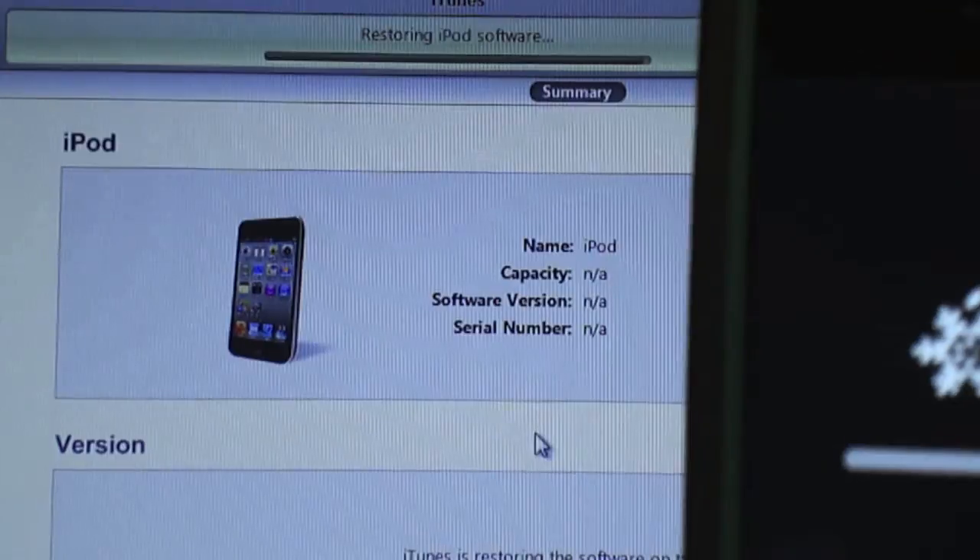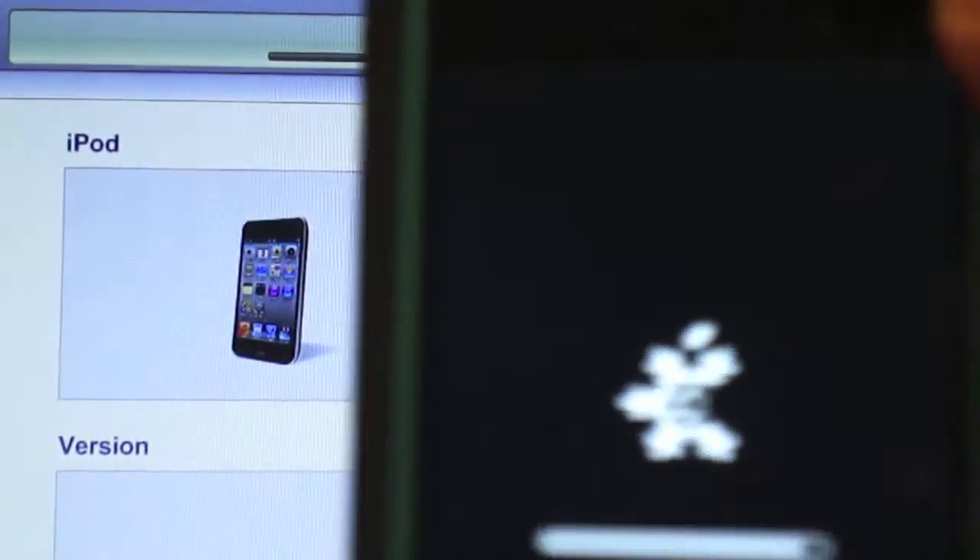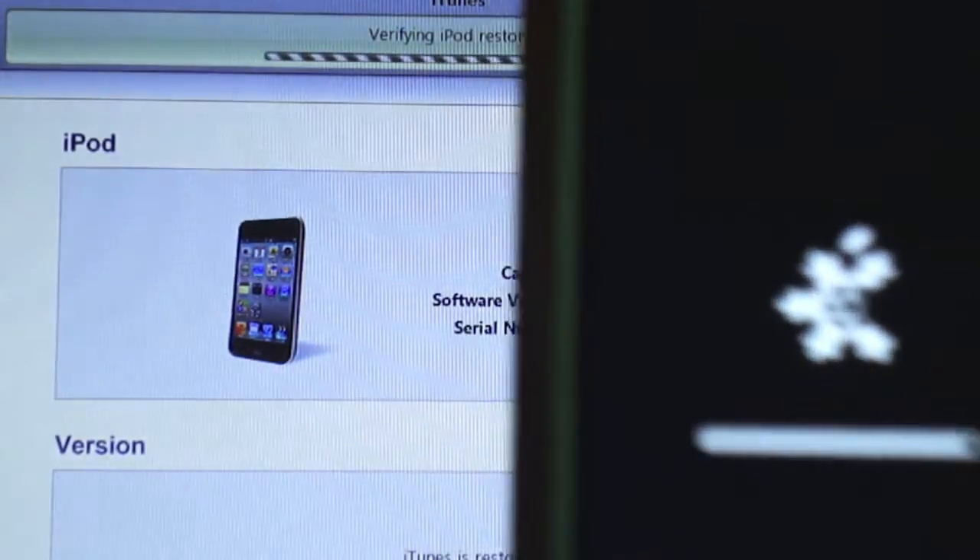Now it should be restoring the firmware. Then it should say verifying software, and then this should be about full, which is almost partially full.